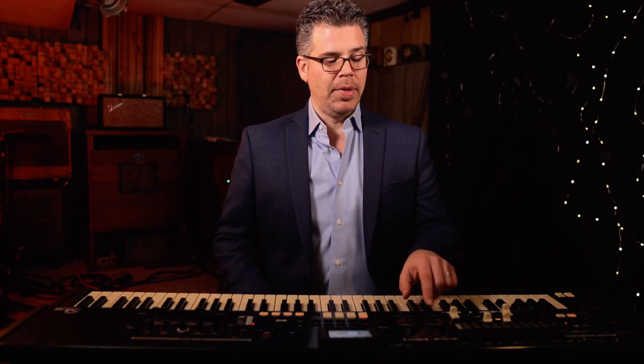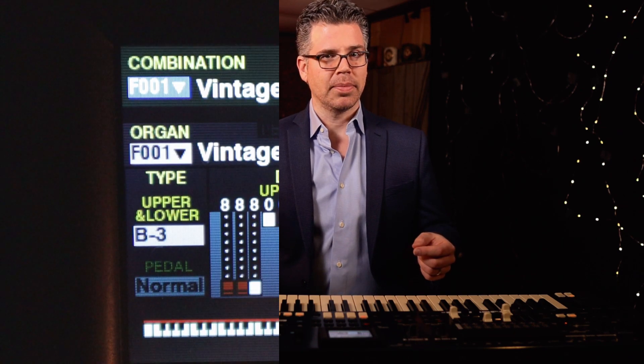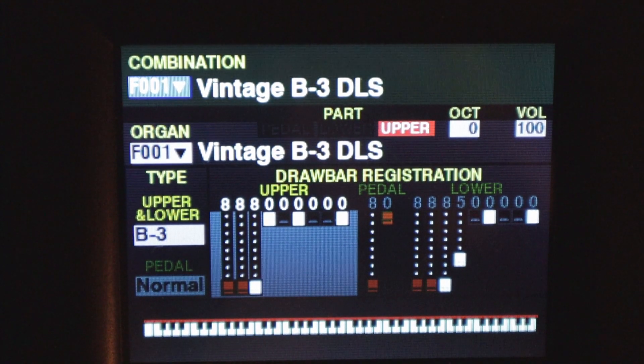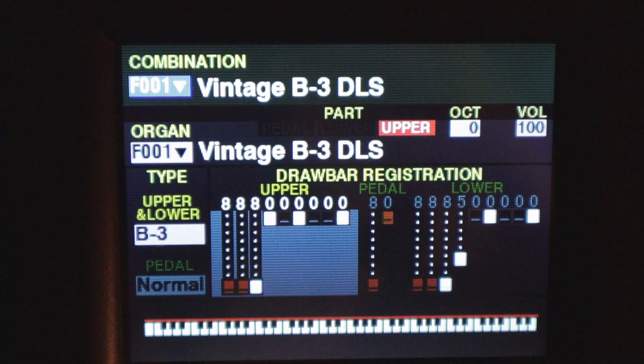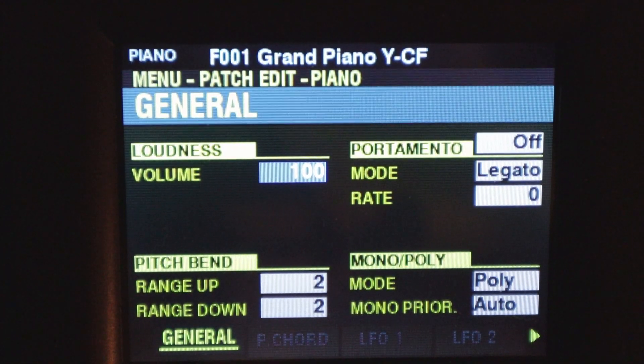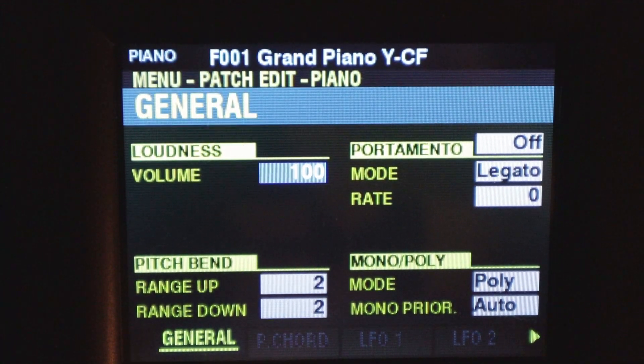Each section is pretty much the same. They just have different category buttons, but they operate in the exact same way. So let's dive into the menu system and see what we can do to these different voices in terms of editing. Here we are on the main screen, and essentially to get into our editing functions of the piano or ensemble part, we have separate edit buttons for each part. We'll just press one of those and now we're into the main menu of the editing functions.